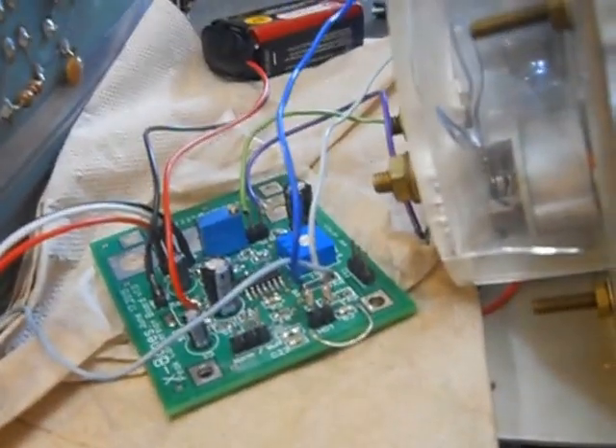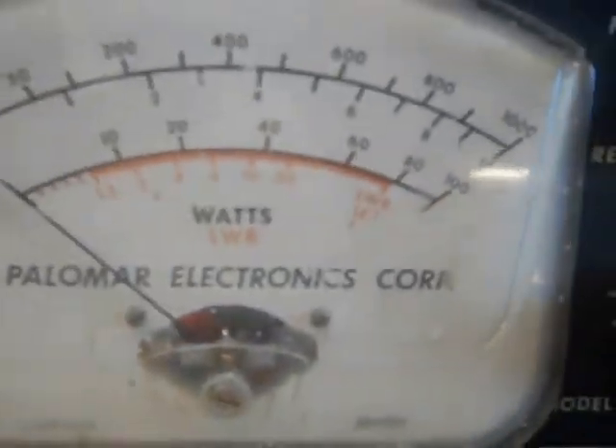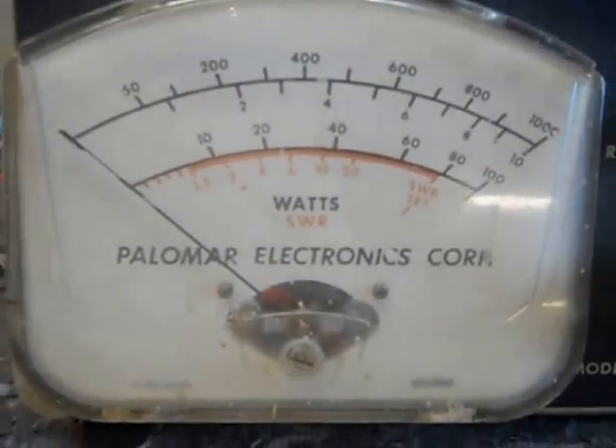What we've got here is my X-Bones peak reading conversion board hooked up. Not very neat yet, but it will be neat when I get finished with it. This is just initial testing.